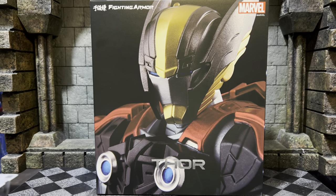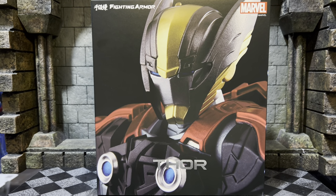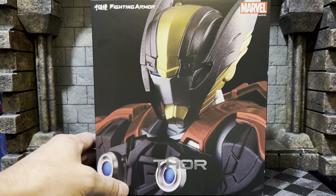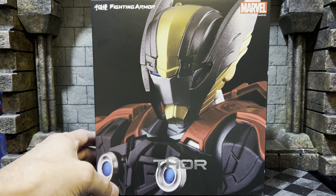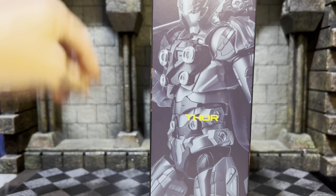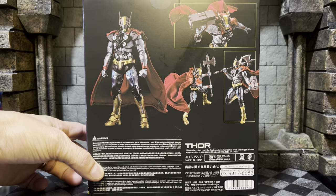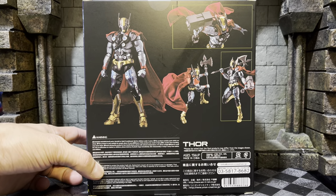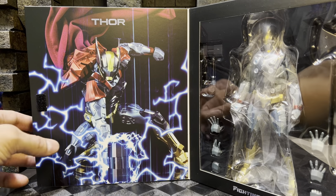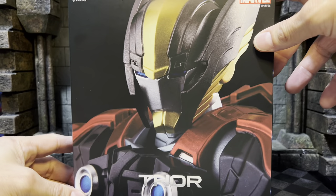Welcome back. Today we're going to be looking at Fighting Armor Thor from Sentinel Toys. This is my first Fighting Armor figure that I'll have in hand — I do have the Captain America figure coming one of these days. Today though we'll be checking out Thor. Quick look at the packaging: nice figure shot on the back, some more figure shots, really really nice. Inside — that is a beautiful shot. Thor, let's get him out.